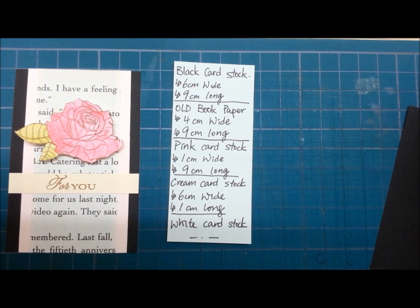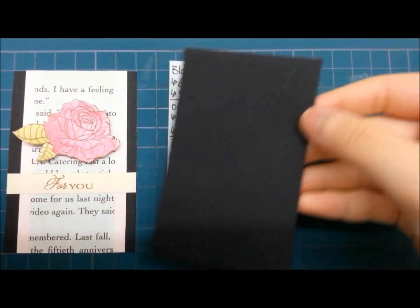You will need black, pink, cream color and white cardstock, and old book paper.